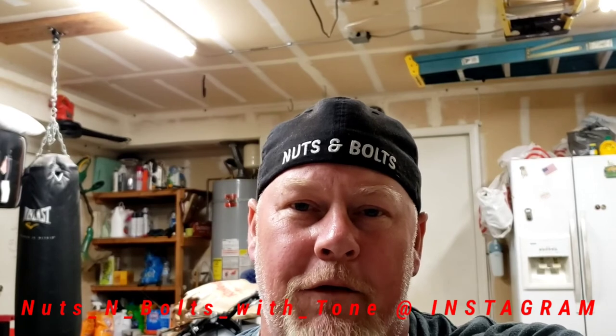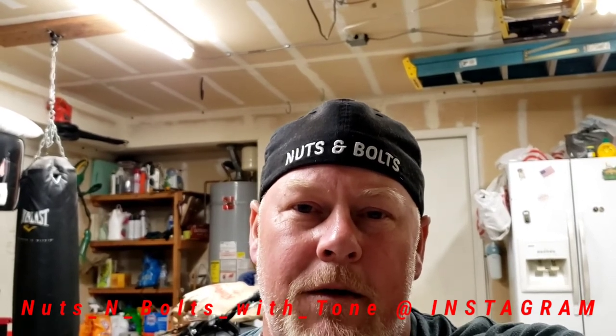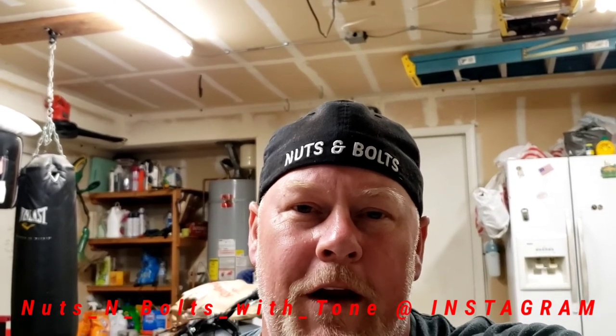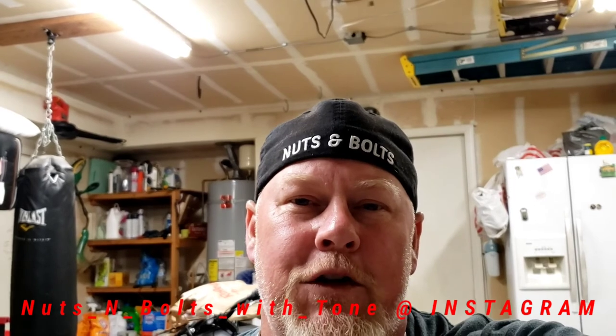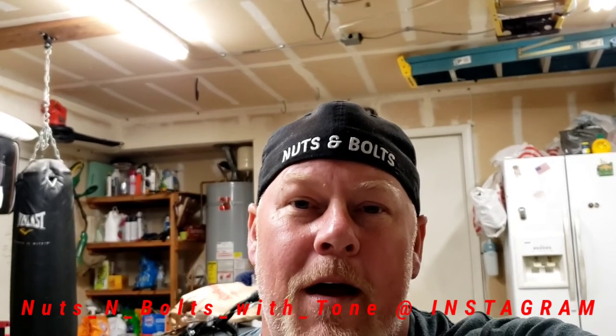Thanks for checking out Nuts and Bolts with Tone. I hope you enjoyed my take on this Snap-on catalog - there's a lot of good stuff in there, and also plenty of things I'd tell you to buy somewhere else. I like all brands; there are a lot of good tool companies. If you have questions about finding alternative brands and quality tools, let me know. Hit that like and subscribe button and the bell for notifications. Also check me out on Instagram at Nuts and Bolts with Tone for daily mechanic life, tool pictures, and tool reviews.